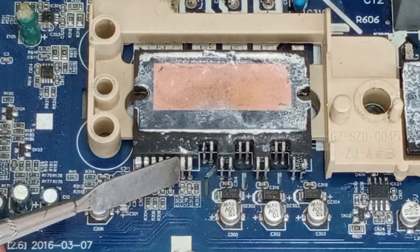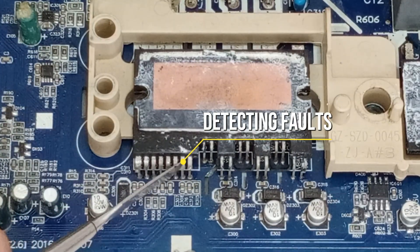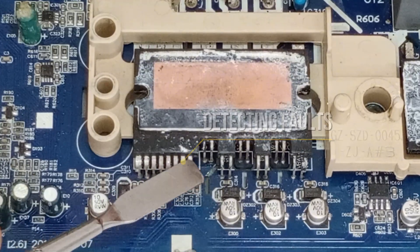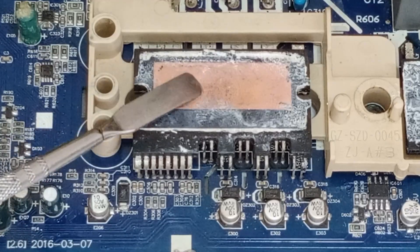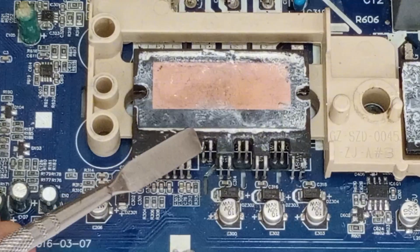Next are pins 6, 7, and 8, which are used for detecting faults. If there's a problem in the circuit, these pins pass signals to the microcontroller, indicating issues like undervoltage, overvoltage, or a short circuit. These pins alert the microcontroller, which then shuts down the IPM.